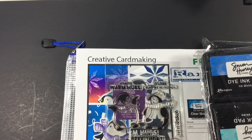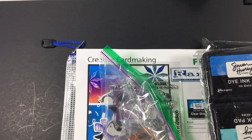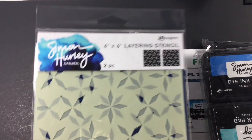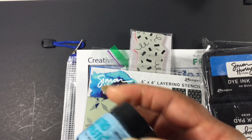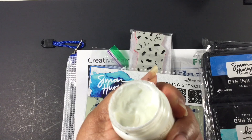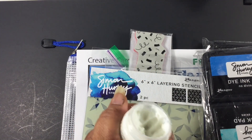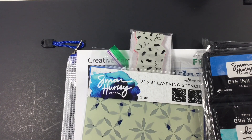We had super cute coordinating dies for the penguins, a layering stencil — there are two stencils — and he has what is called Astro Paste. You can see the sparkle just from the outside of the jar. He gave us two colors; when you order the jars it would be a one ounce size. This one is called Frostbite and this one is called Clear Skies.